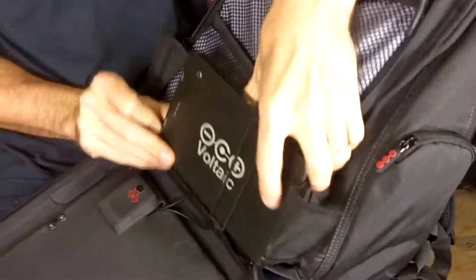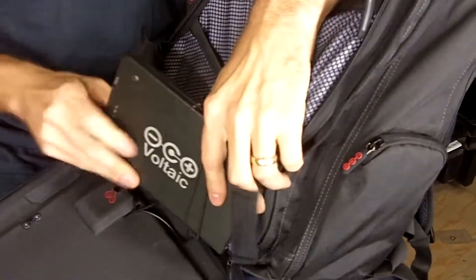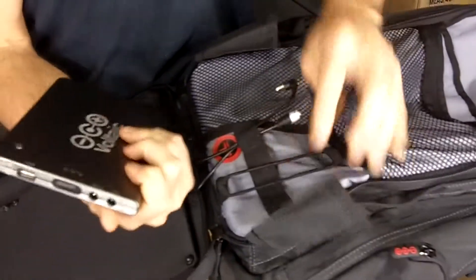So how would you charge your device? Once this battery is full, you can pretty much charge whatever you want whenever you want.